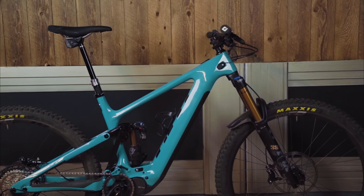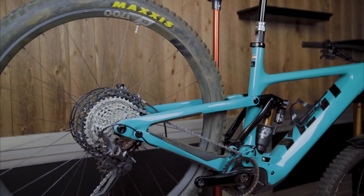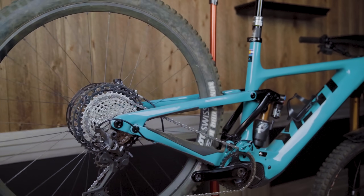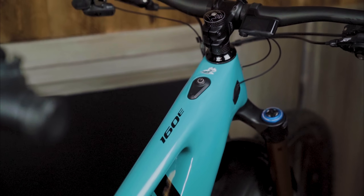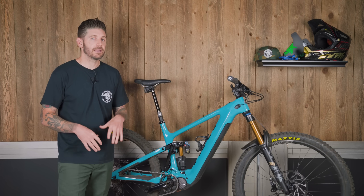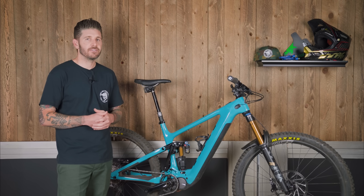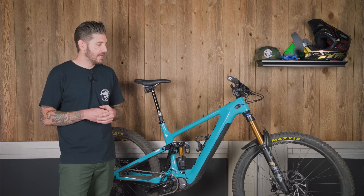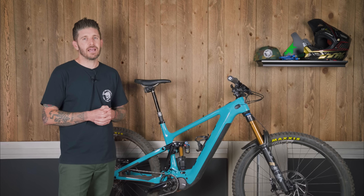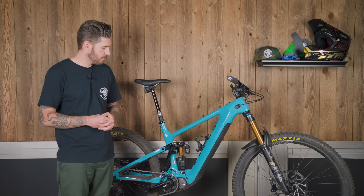Let's get into some of the details. It is a 170mm front, 160mm rear, 29 inch wheel. One of the things Yeti really emphasized during the camp and in their press material is their racing heritage. 29ers are undeniably faster on the track. This thing was designed to be run 29. It can be mulleted — if you want to run a 27.5 inch rear wheel you can do that, sticking with a 2.6 inch tire to maintain geometry and ground clearance. They made the commitment to go full 29 for race speed. It sees a new patent pending suspension platform which we'll get into later.